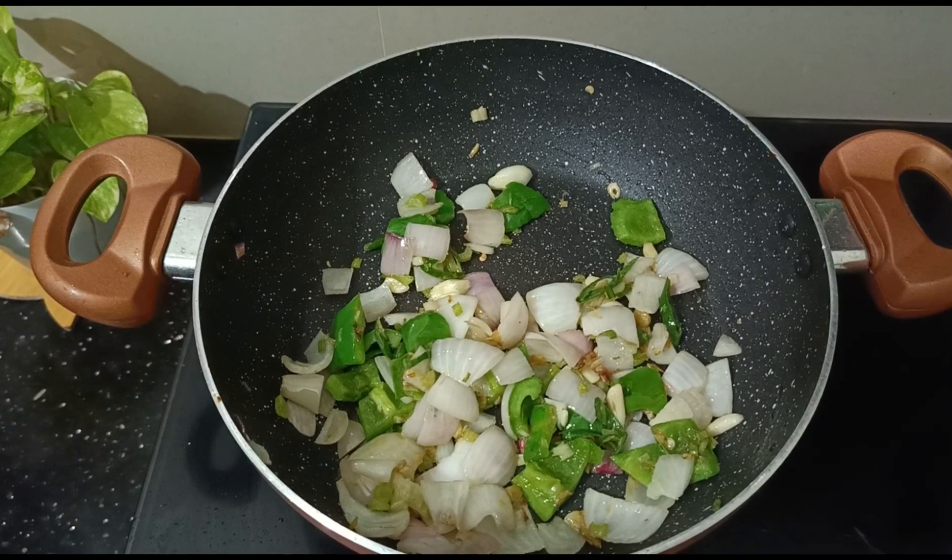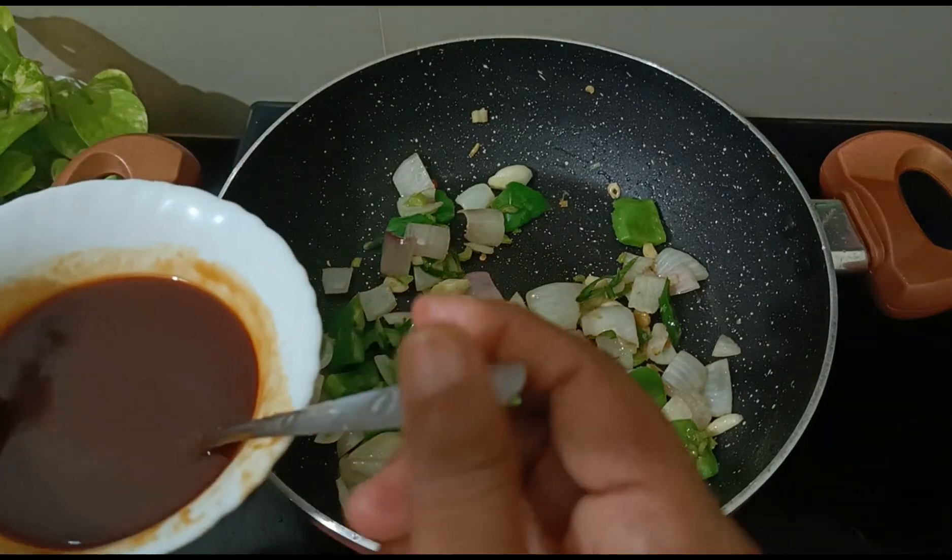2 tablespoons of tomato sauce. 1 teaspoon of soya sauce, 2 teaspoons of soya sauce.